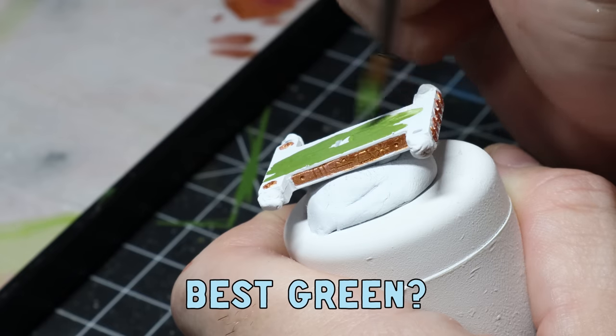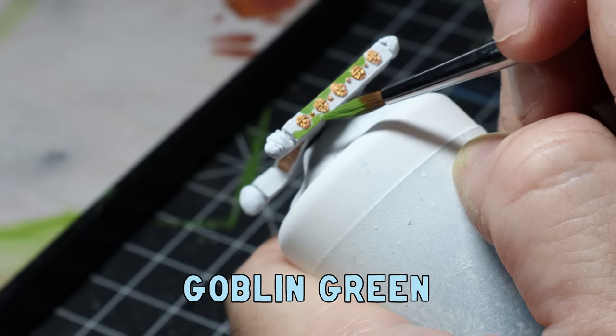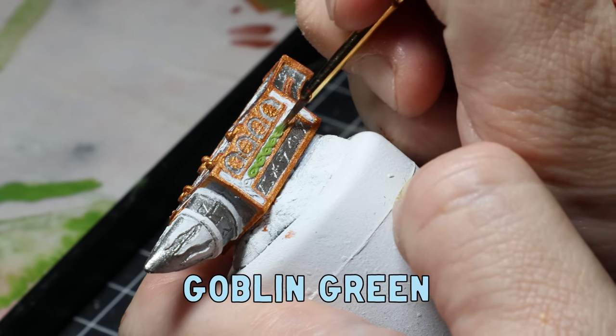The box art has the anvil covered with plenty of green on the trim, so I wanted to keep it the same. I used goblin green as the base coat for the chassis, wheels, and the raised areas on the main anvil, including the nice little decorative parts on the side and the top.